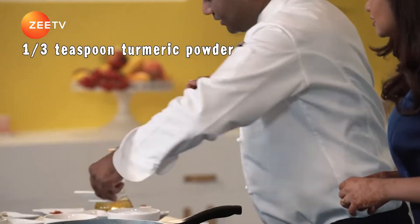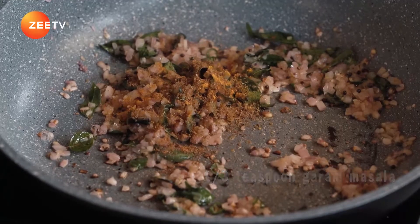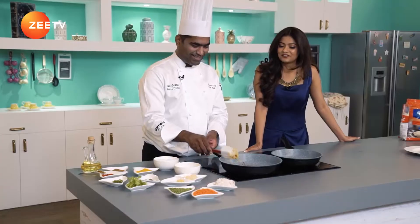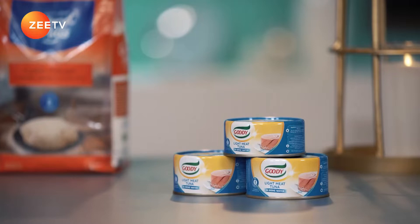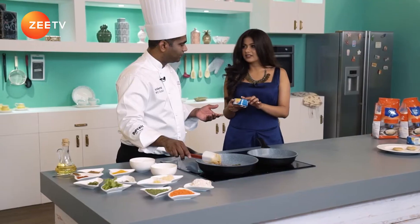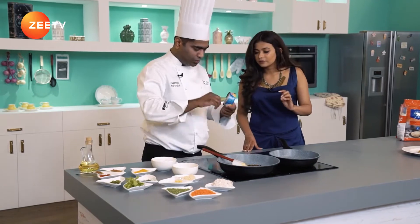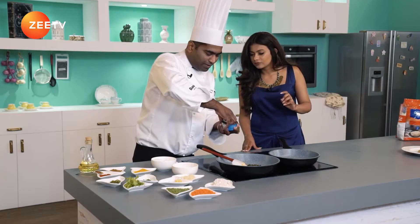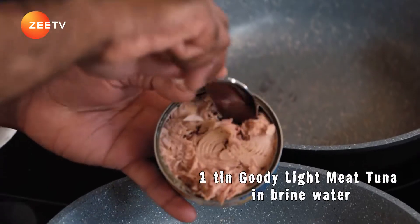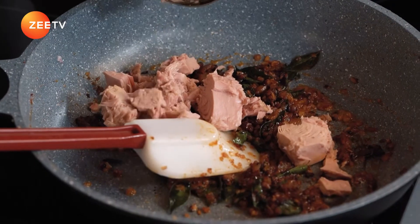Add turmeric powder — just one third of a teaspoon. Garam masala — again, one third of a teaspoon. And half a teaspoon of chilli powder. I love the smell. So go ahead and hand me the tuna. The best part is this is the middle part of the tuna — very tender, very soft, fresh. And it's basically 90% fat free. Here goes the tuna — the Goody tuna.